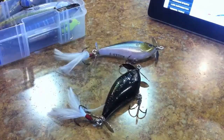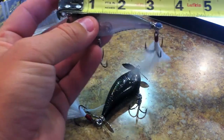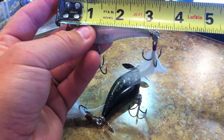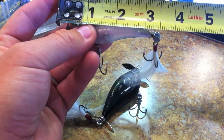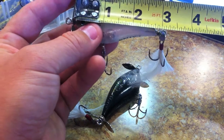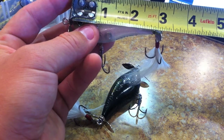I have two different colors here. If you measure from ring to ring, it is right at 3½ inches. And then just the main body of it is probably about 2⅞ of an inch.